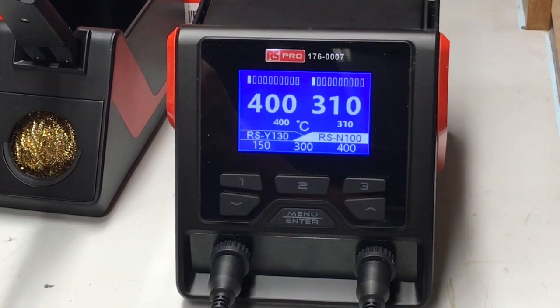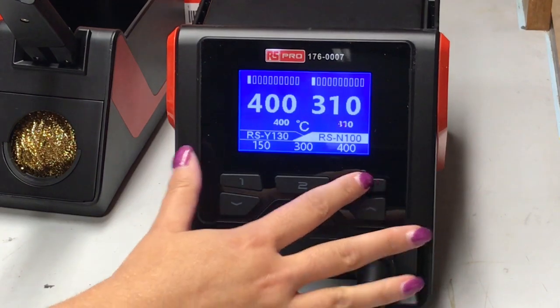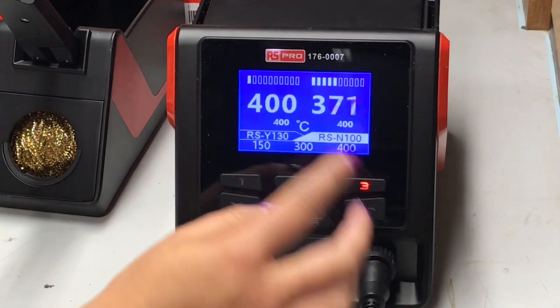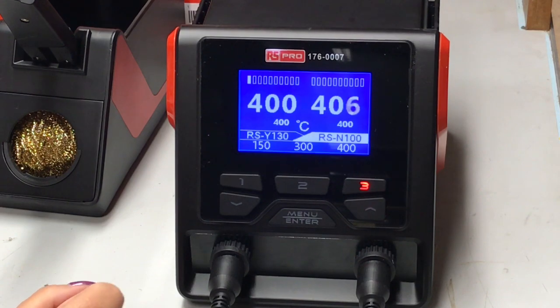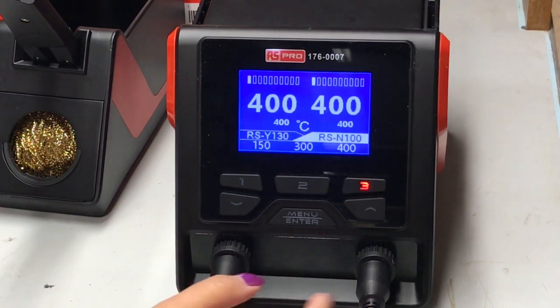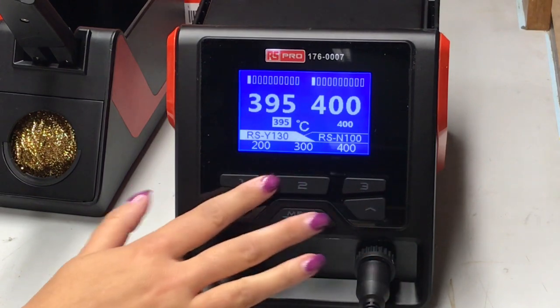I'm really impressed with how clear the display and interface is on this product. How does that lend itself when it's in use? It makes it really easy — you can see it at an angle. I'm sat at quite a sharp angle here and I can still quite clearly see all the numbers. Also, you've got three different preset values on each probe, so if you want to quickly get it to a different temperature, you can pick one. We're currently set on the tweezers and I can select 400 — you can see that's changed to 400 and it's heating to 400. This indicator tells you what state it's at while heating. It's also quite easy to swap between the two probes — just press that button and there it is swapped.